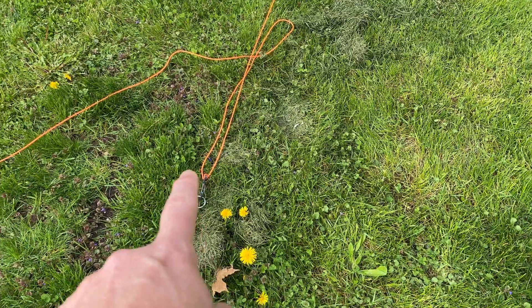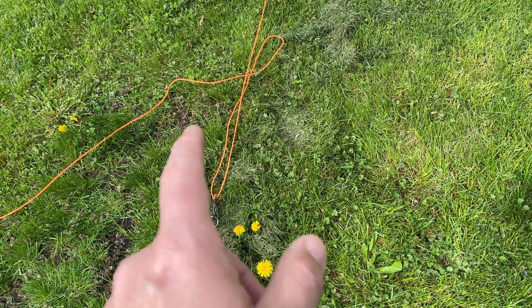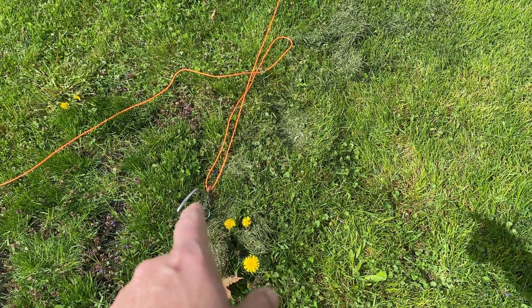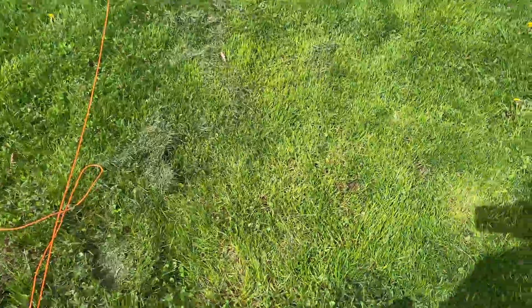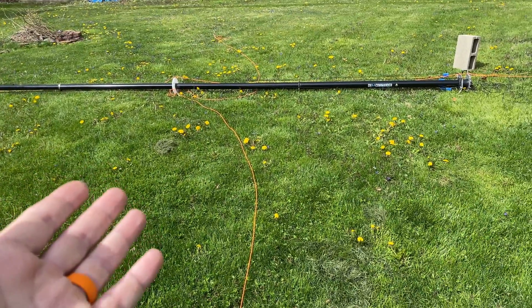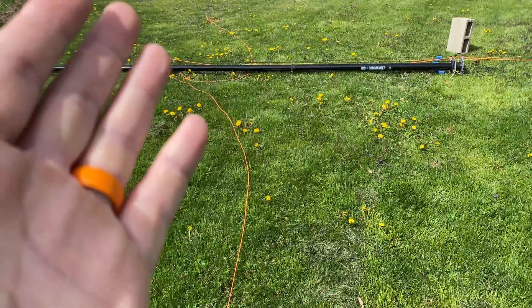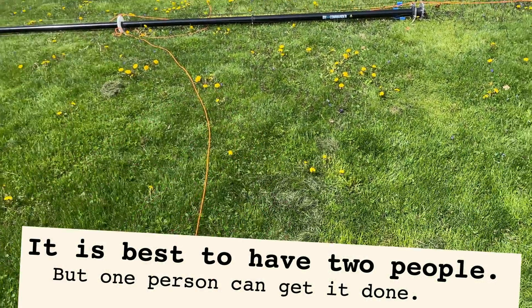An upside to using those buckles — the figure-9 carabiners or the cam jams — is that my wife helped me put up the mast and we got all of these with the right tension on them. All I had to do was unbuckle the one over there, and I was able to lay the antenna mast all the way down. The 80-meter element needed to be re-tensioned, and I should be able to get the rest done on my own now that the tension on the guys is right.